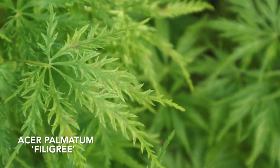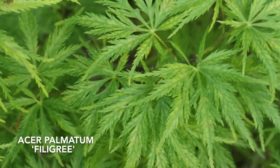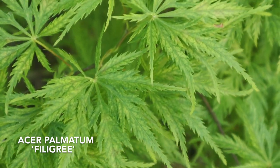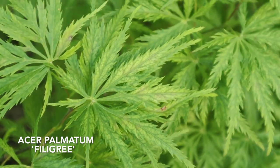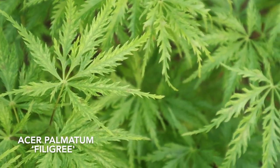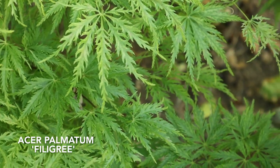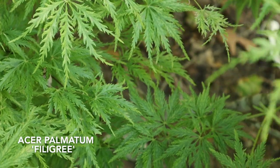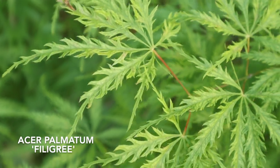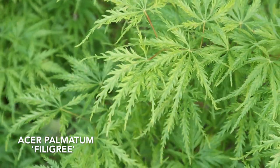Not to be confused with Red Filigree Lace — this is the green version. But like Matt said, it's basically Sister Ghost meets a lace leaf, giving us an amazing plant with white flecking in the leaves. It's a unique specimen, and a really small plant — getting three to four feet in height and maybe five to six feet in width in ten years. A really slow grower.